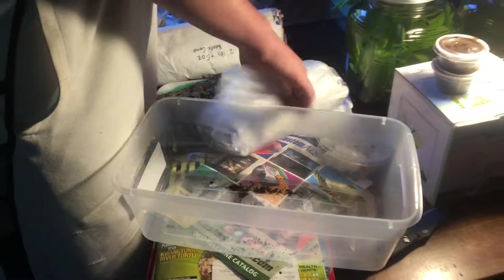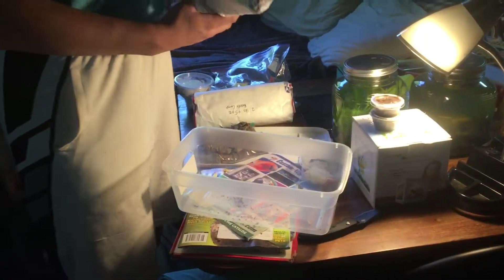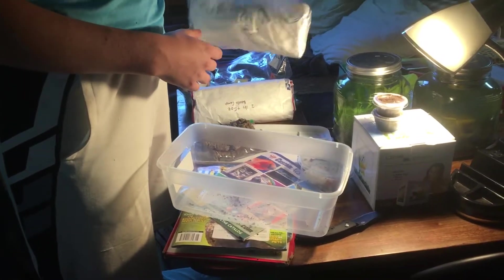Alright, well, I think that's it for now, but again I'm going to have another shipment come in from Bugs of America.